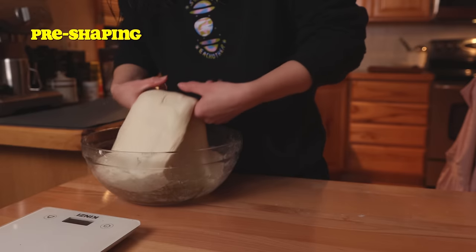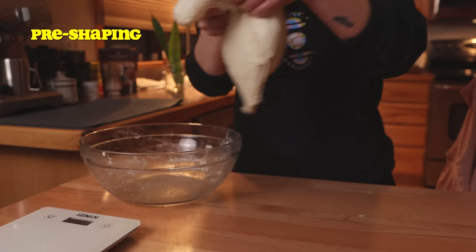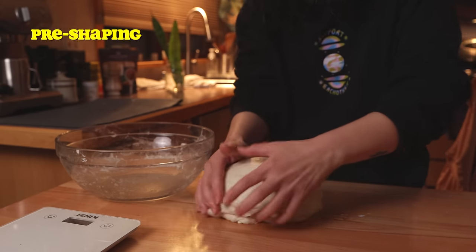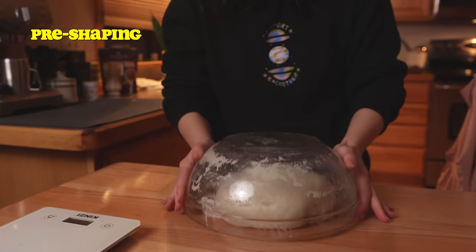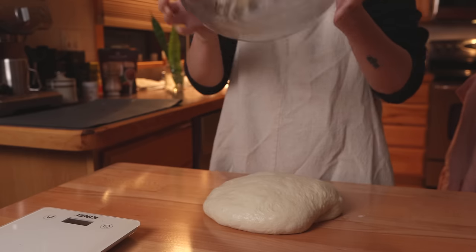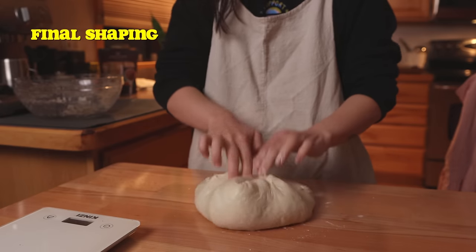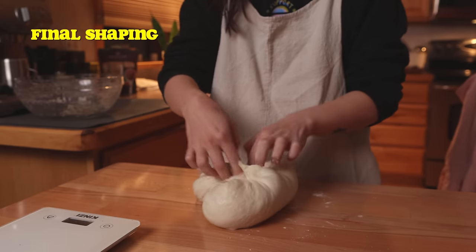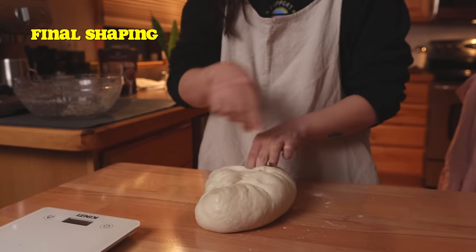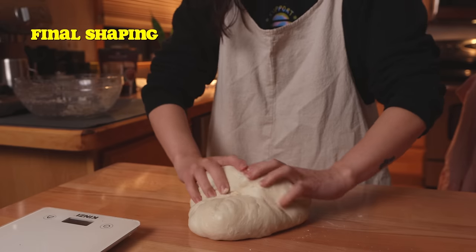Shaping bread is a whole art form in itself, but a super beginner-friendly method is to simply perform another set of stretch and folds to pre-shape the dough. Then turn it out onto a lightly floured surface seam side down, let it relax for 20 more minutes or so, and then perform the final shaping. Shaping is mostly about creating tension on the surface of the dough. It takes a little bit of practice, but the good news is even bread that looks imperfect usually still tastes amazing, so you can't really go wrong.